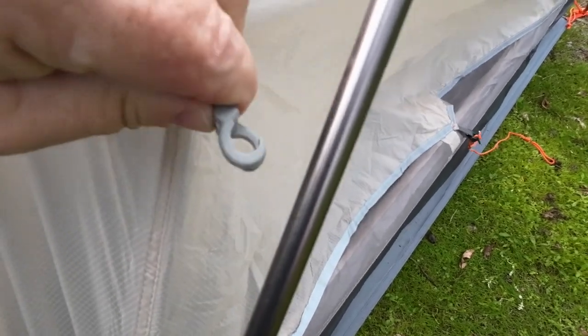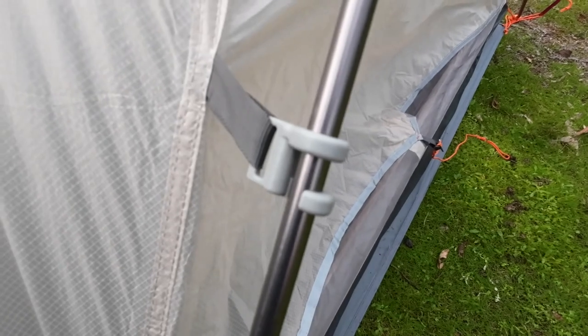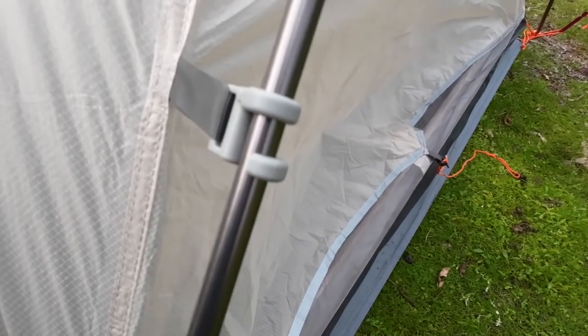There are those double hooks. One-handed you can put it in, twist it, and it's locked. No struggling trying to force it on — just that simple twist.